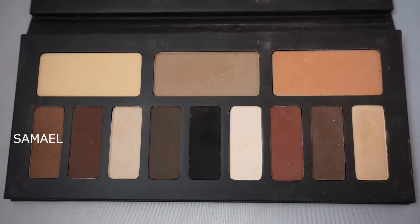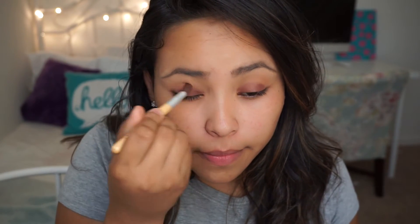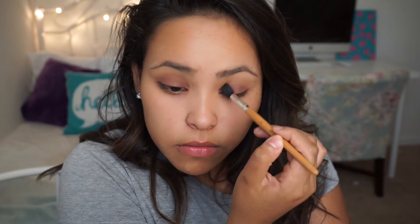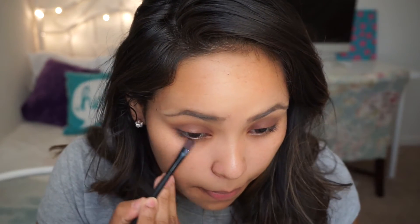With a different fluffy brush, I'm going to be mixing Samael and Lazarus and applying it to my crease. With a clean brush, blend everything together. I'm just applying Rusty to my bottom waterline.